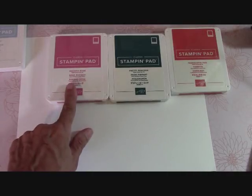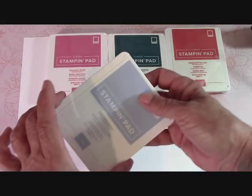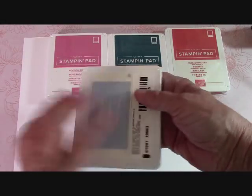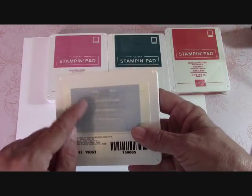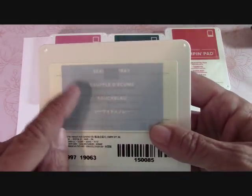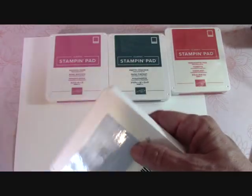I want to talk to you about this ink. When you get a new ink pad, of course you unwrap it — it comes with a cellophane on it. Then on the back it says the name of it, and you have a few different languages and then a blank space. Let me show you what you do with these.